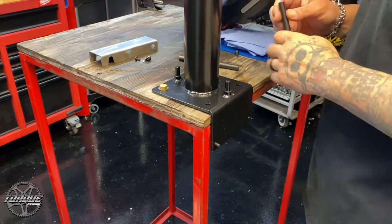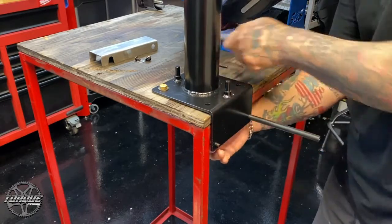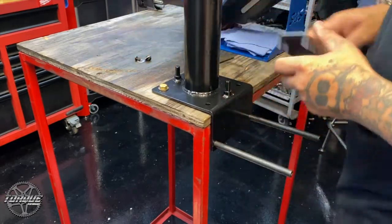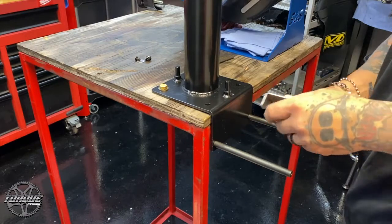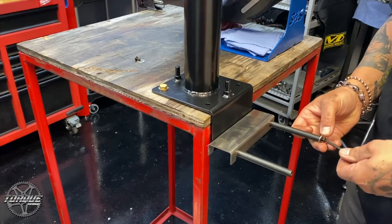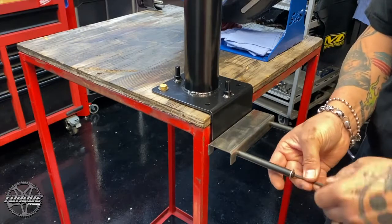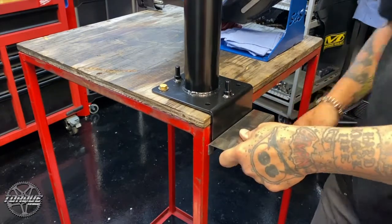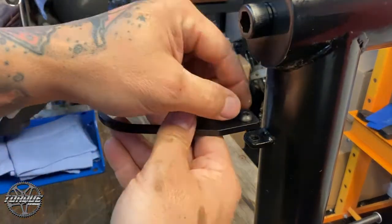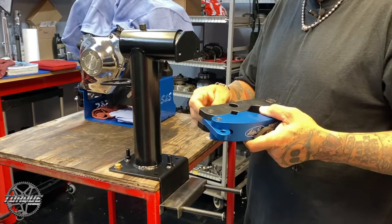Our next step was to install the slide bars and the platform. Now it's time to install the large diameter fork holder and tighten the bolt with an Allen wrench. Now it's time to install the actual fork pivot vise.